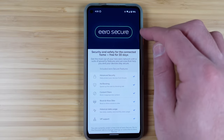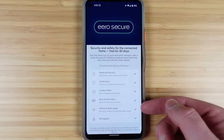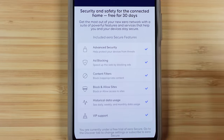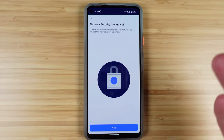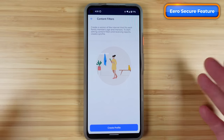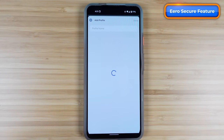During setup, Eero Secure is introduced with a free 30-day trial. It offers ad blocking, content filters, historical data usage, ability to block and allow certain sites, and advanced security options. Hitting Continue doesn't immediately subscribe you — you have to opt in separately afterward.